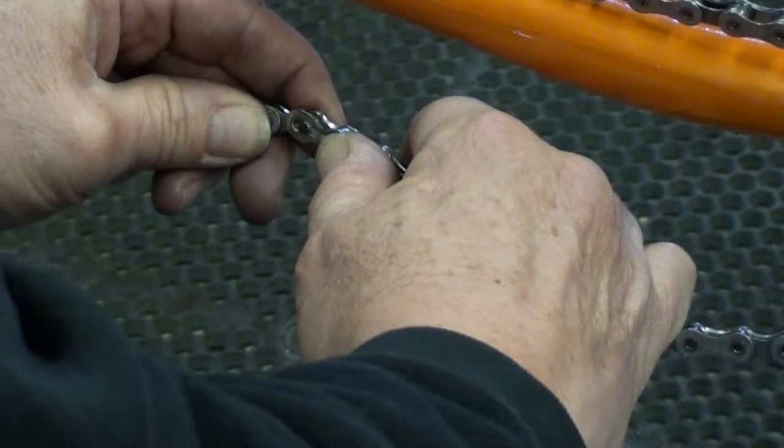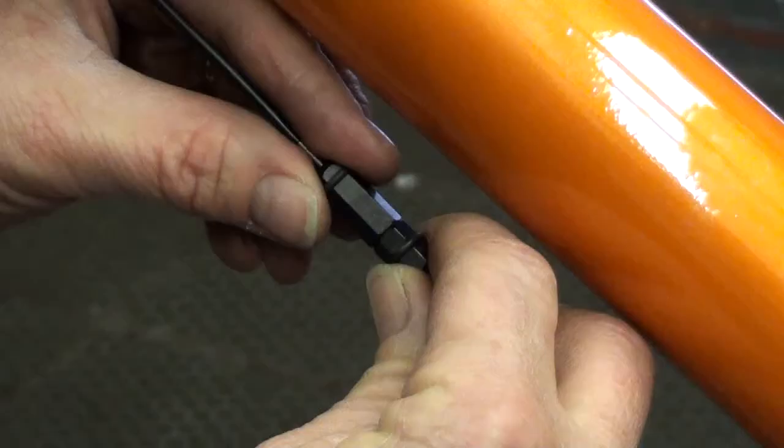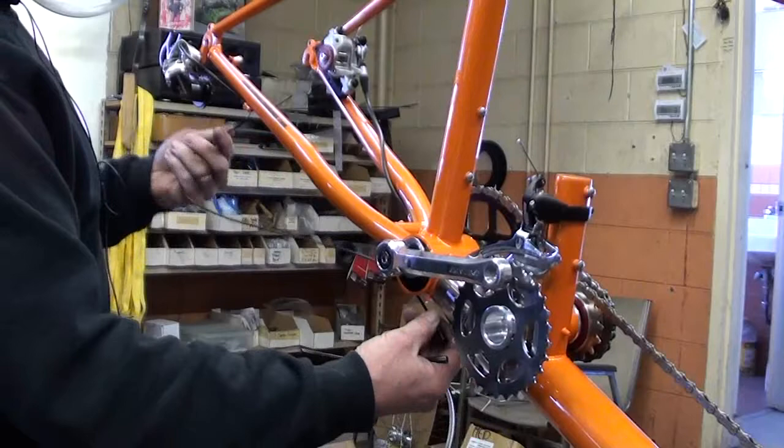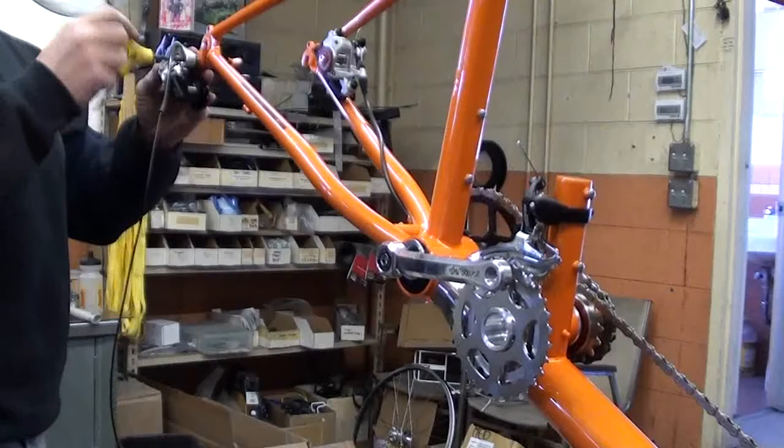The S&S wrench I'm using is our shop one. The one you get with your bike is a little smaller. First, we'll take apart the chain at the QuickLink. Then, we'll break apart the easy split cable separators. There's three of them — two for the gear, one for the brake. Then, we'll go ahead and take the rear derailleur off.